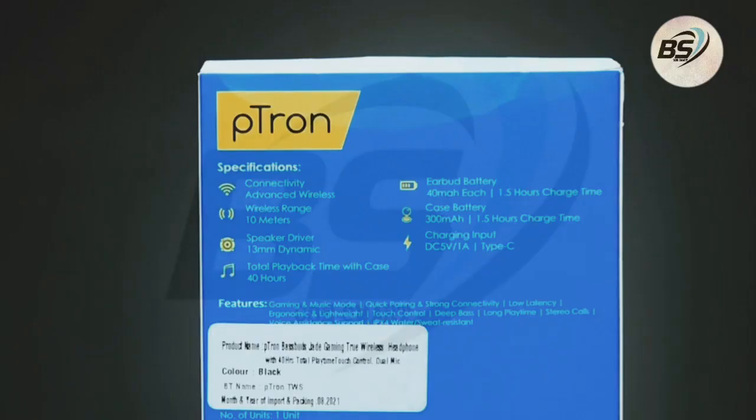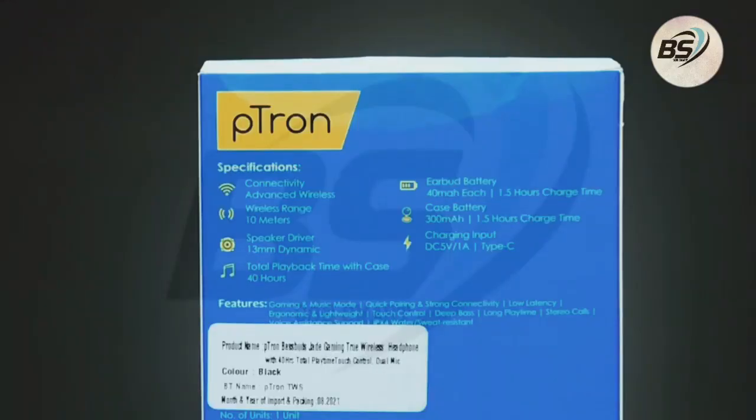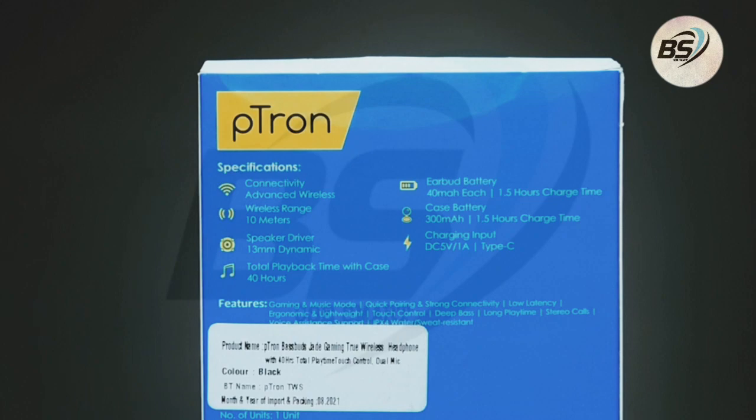The wireless range it offers is 10 meters, plus the driver size you get is 13mm to give you a good sound experience. Total playback time with the case is 40 hours, and the earbud battery in each bud is 40mAh, which means it takes around 1.5 hours of charging time.